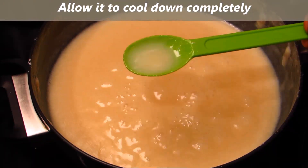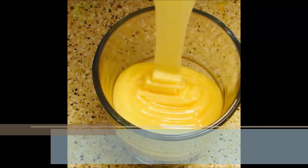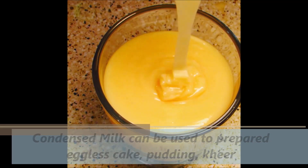It becomes thicker when it comes to room temperature. Condensed milk can be used to prepare eggless cakes, puddings, kheer, and many other sweets. Don't forget to subscribe for more videos — thank you!